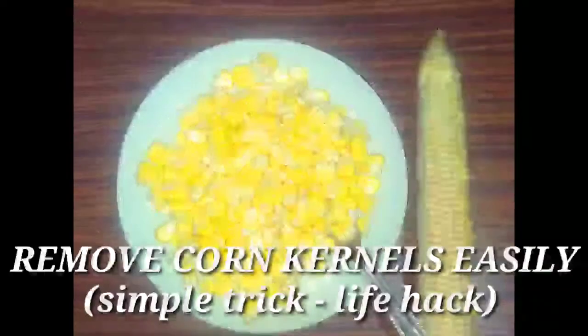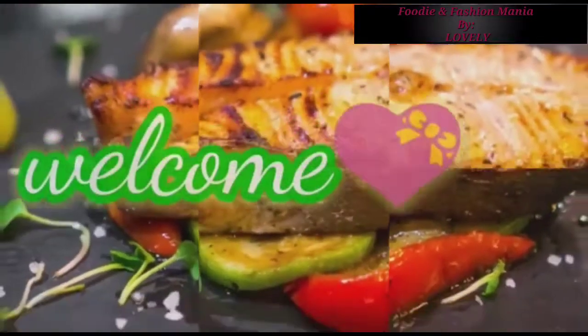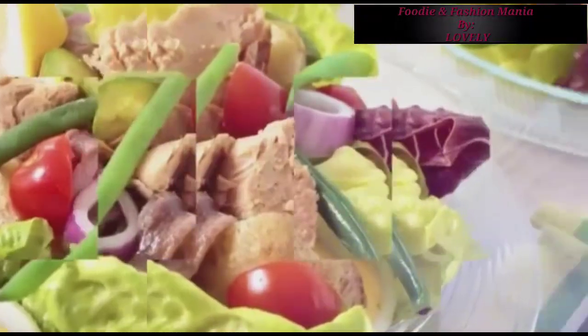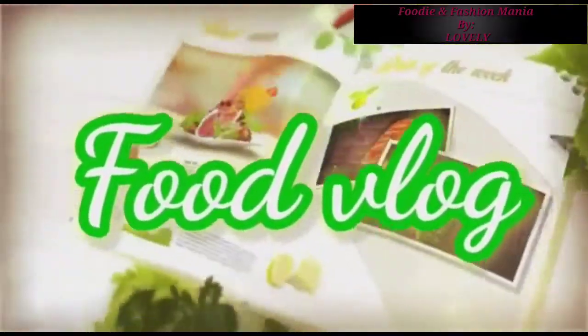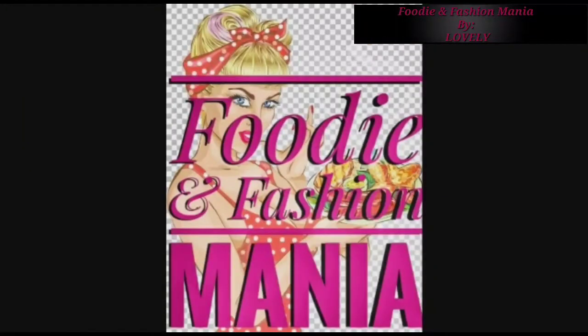Hello everyone, welcome back to my channel Foodie and Fashion Mania. This is Lovely, and I am going to show you a simple trick or life hack on removing corn kernels easily in just four minutes. This is a simple method which is applicable for both raw corns and also boiled corn.